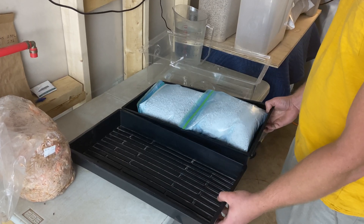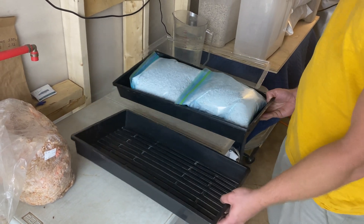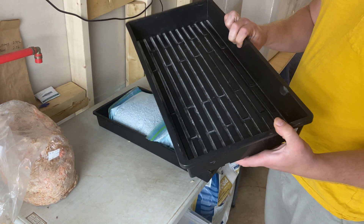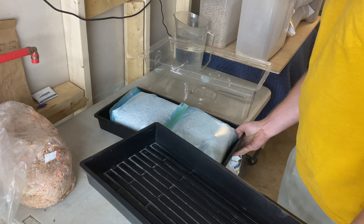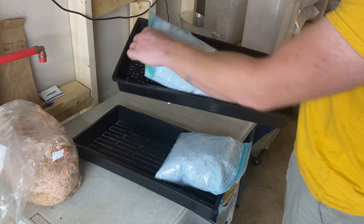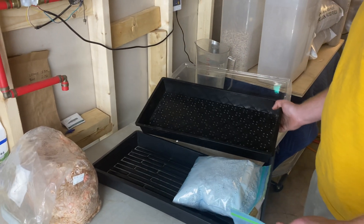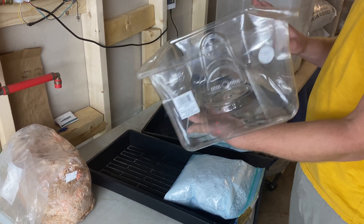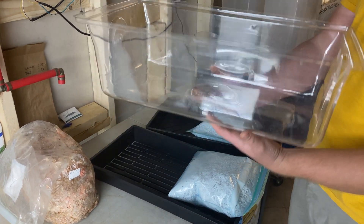This is basically everything that comes in our ready-to-fruit environment kit. We have a 4-thick 1020 seed tray — it's one of the more sturdy ones. We also have ones that have perforated holes in the bottom, which is going to be used for drainage. And then we also have these patented humidity domes that have vents on the sides as well as the top, which is going to come in handy.